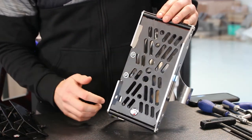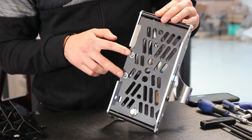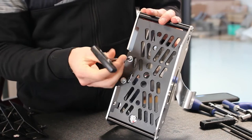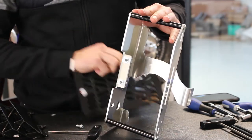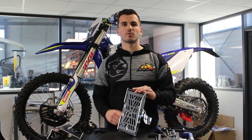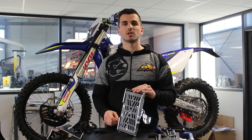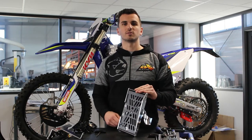This plate will also allow a fast cleaning of your radiator guards by removing only two screws. This new protection is already available for the BETA — you can find the link in the description — and will be soon available for others. Now let's check how to fit the protection.